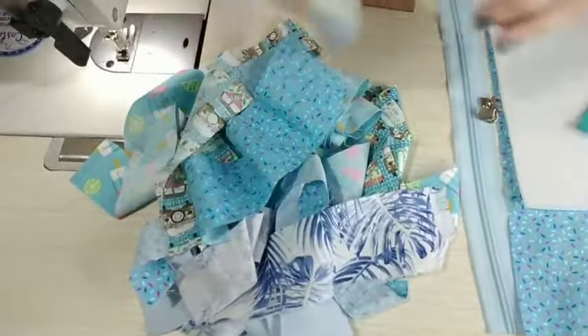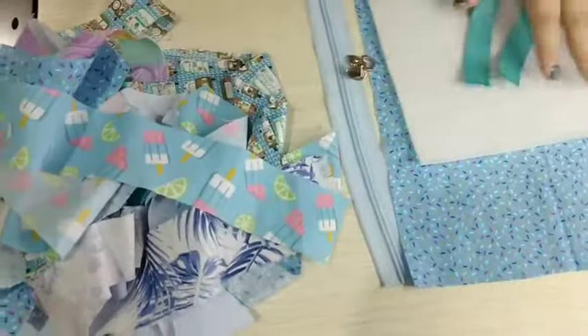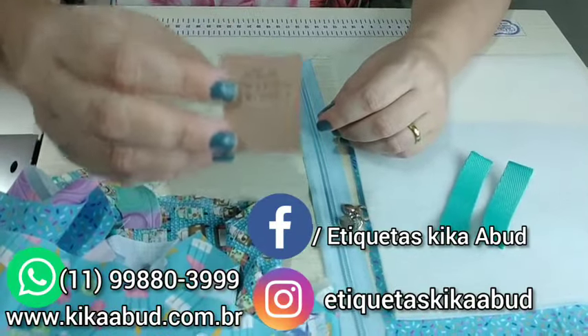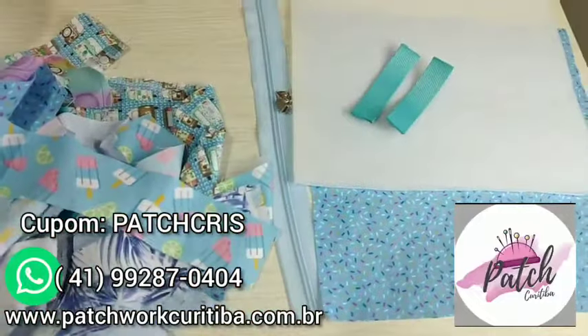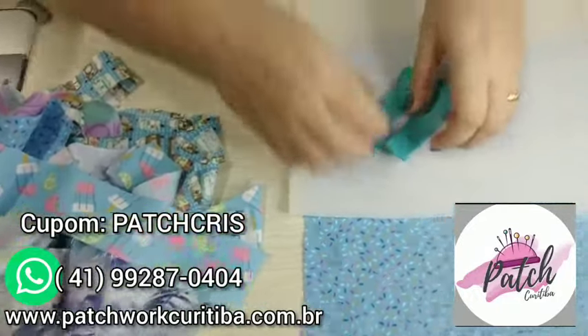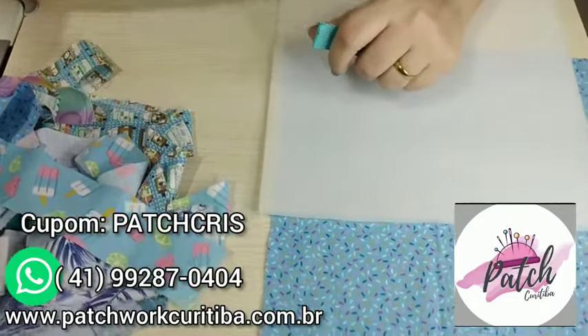Um cursor e vários retalhinhos — aqui vocês podem ver que tem várias larguras de faixa. Conforme eu for montando, vou vendo a disposição e onde fica melhor. E a etiquetinha, né, que é para a gente deixar registrado o nosso trabalho. Nossa parceira aqui do canal é a Etiquetas Kika Abud — para você que é minha inscrita ou seguidora no Instagram, você tem 5% de desconto. Os tecidos, tanto os retalhinhos quanto esse de granulado e colorido, são da nossa parceira Petwork Curitiba. Você também tem 5% de desconto com o cupom PETCRIS, comprando acima de 100 reais.